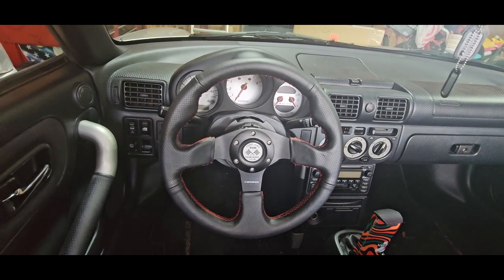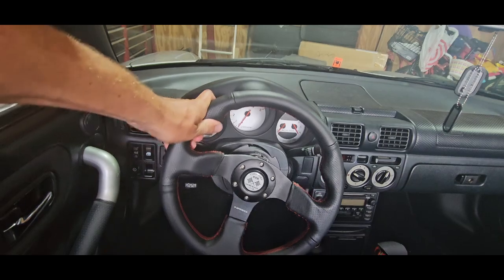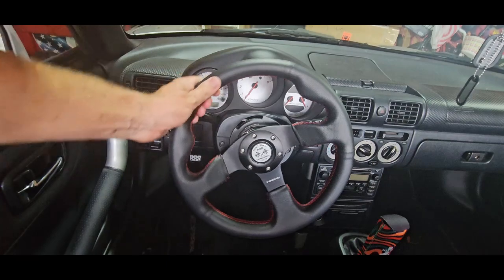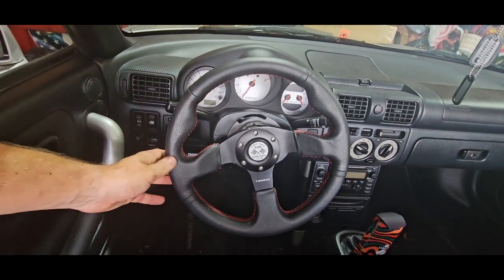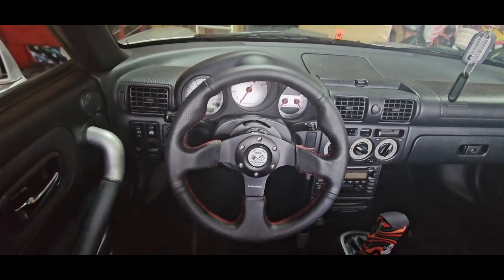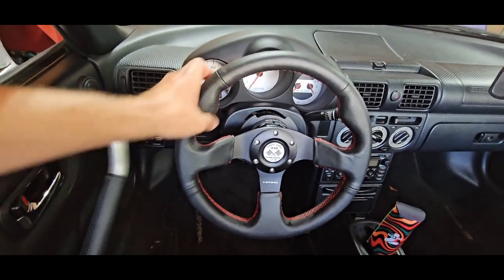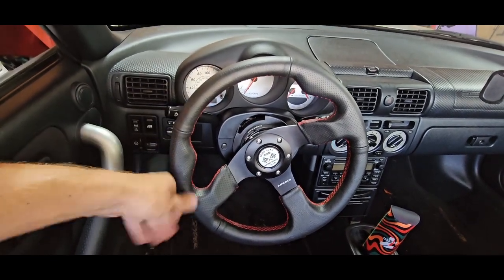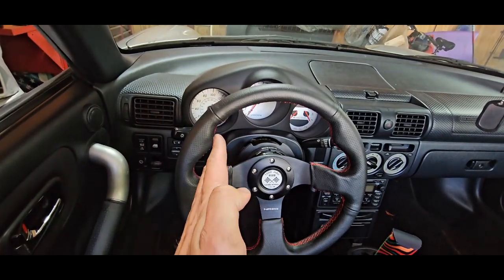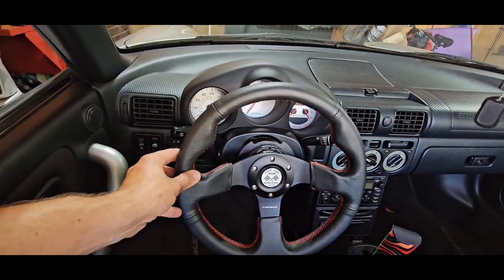I'm going to interject right here before this next clip. I said the wheel was turned this way too much — it was actually turned the other way. So keep that in mind. All the steps are right if the wheel was turned this way, but I adjusted it the wrong way because I was thinking it was one direction and not the other. You'll see here in just a second. When I was driving straight, the wheels were pointing to the left just a little bit — granted not this much.